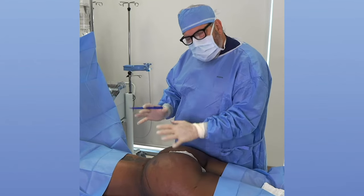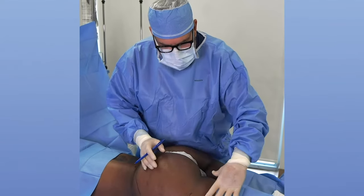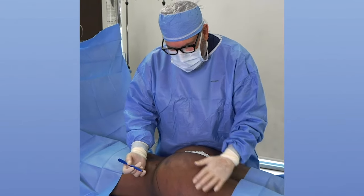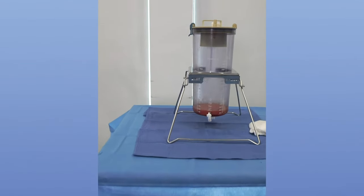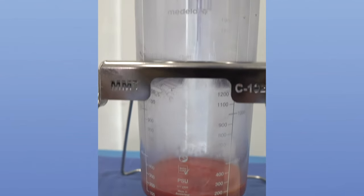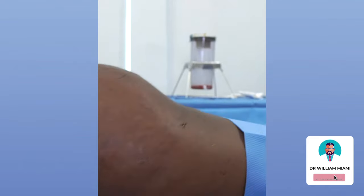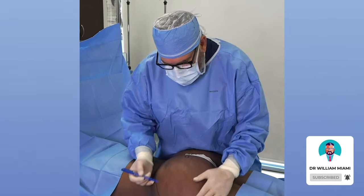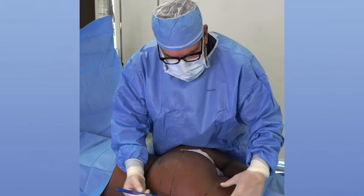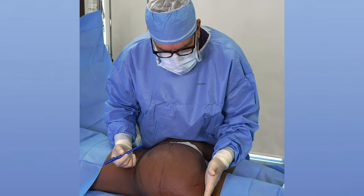Depending on where your muscle ends, the depth of the hip dip, and your leg shape — all of that comes into play when I estimate how much fat I'm going to use. You can see here that I've used all of the fat she has. We've taken all of her fat by liposuction and used all of it except for a little bit at the end, which is not very good fat. I always make the maximal point of projection line up, building up the hip first and then blending it into the leg so that the line comes down smoothly.